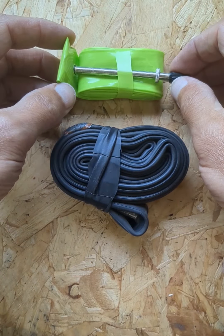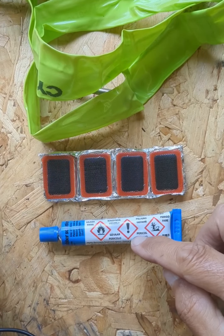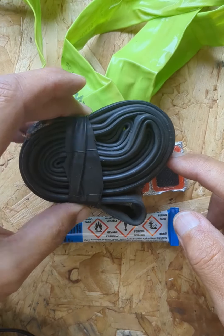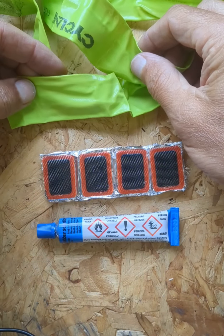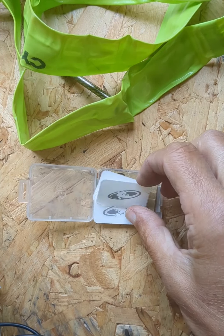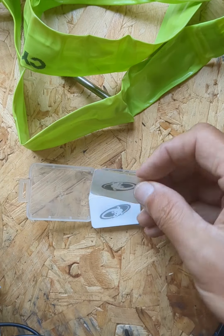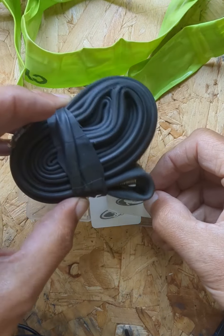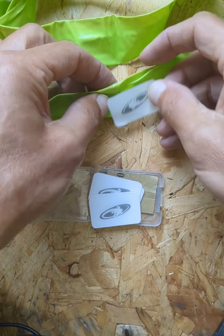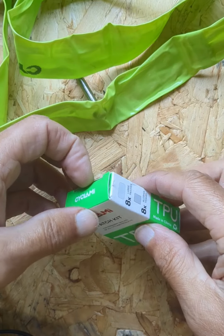I like to repair my punctured tubes, not simply throw them away and replace them. Don't even think of using rubber solution glue and patches for standard butyl tubes — they won't stick to this TPU material. Similarly, don't even bother trying to use these so-called glueless patches; they're pre-glued patches designed for butyl tubes. Again, they won't stick. You can get a patch kit specifically for TPU tubes.